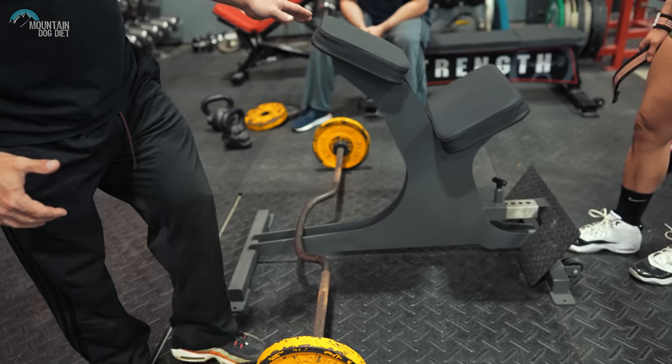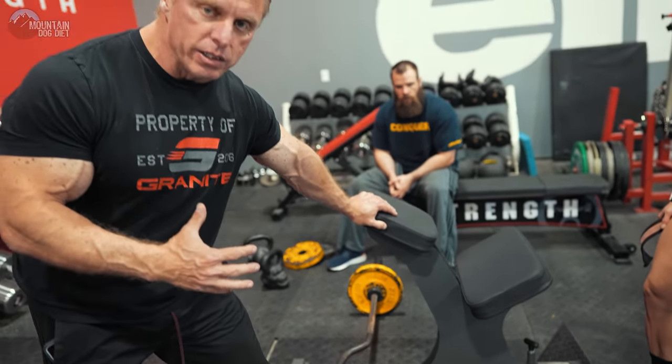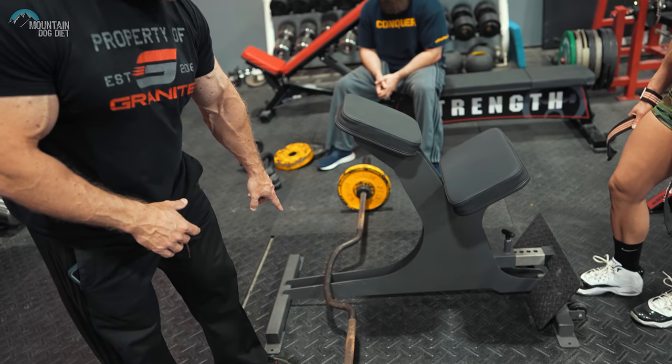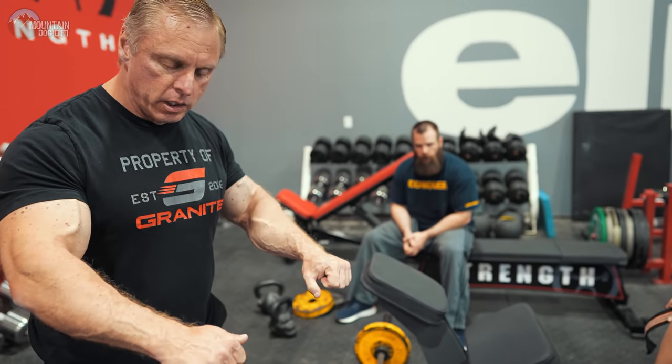So let me show you real quick. This is the prone bench, and it's also nice because if you have maybe a little bit of a weak lower back, it takes your lower back out of it. We're going to lean on this and do a row, and the bar we have is cambered. That little camber will allow you to row the bar up and get a little extra range of motion. What I like doing these for is for lower traps and rhomboids.